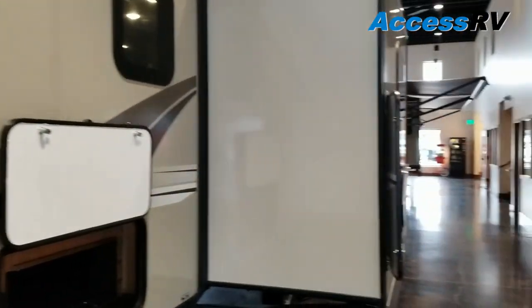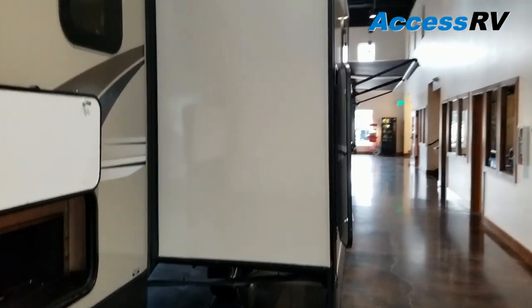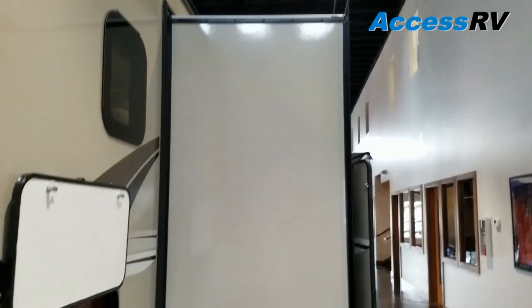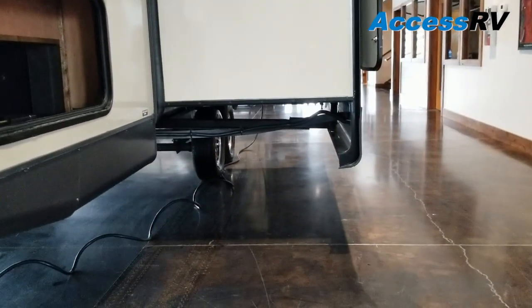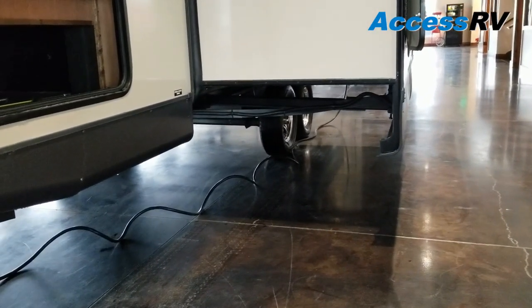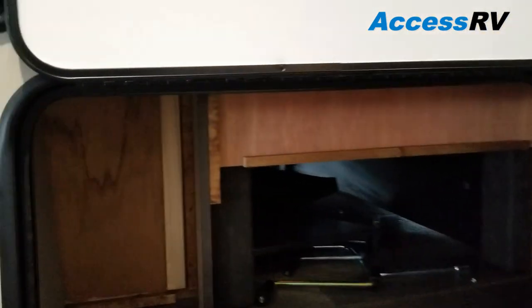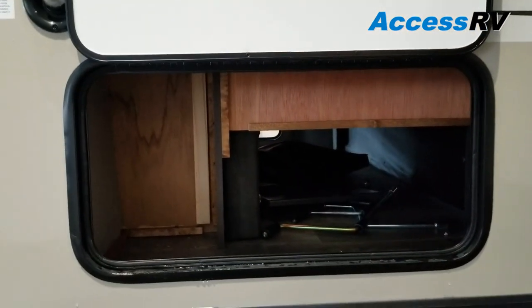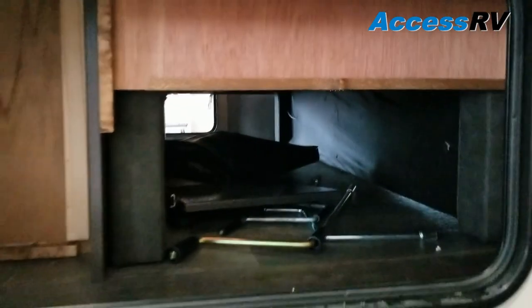The 25 BDS has a really big deep slide with a U-shaped dinette. You can see how thick and wide that wall is. And instead of using a track driven system, they are using an electric piston driven mechanism for the slide, so you've got superior hardware there. Pass-through storage in the front — this model is equipped with a Murphy bed so it's a little bit smaller where the base of the sofa goes, but it still goes all the way through and gives you ample storage in the front.